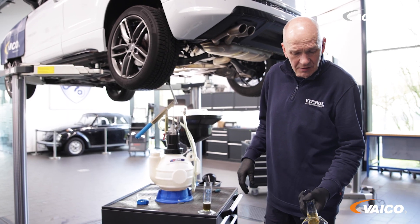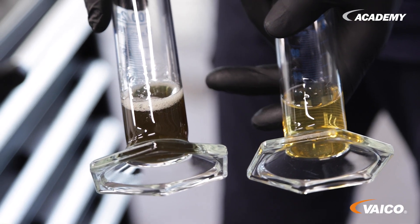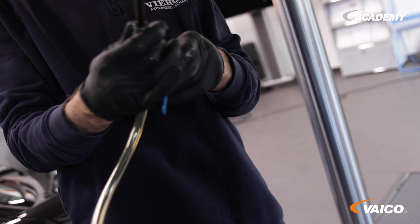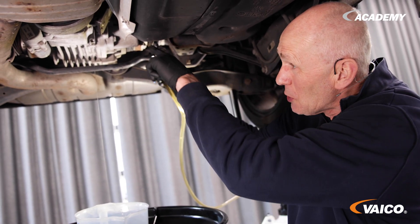We have compared the new fluid with the old fluid, and we can see that there is some abrasion — the fluid is dirty. We then went to the clutch because the fluid was already very dirty, and flushed it through the housing with some fresh fluid.